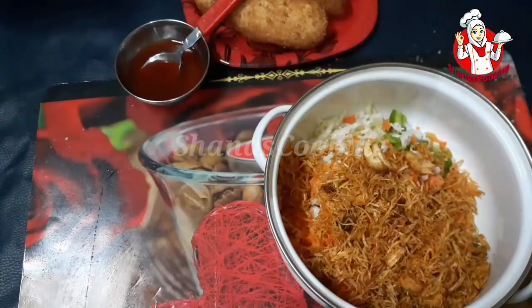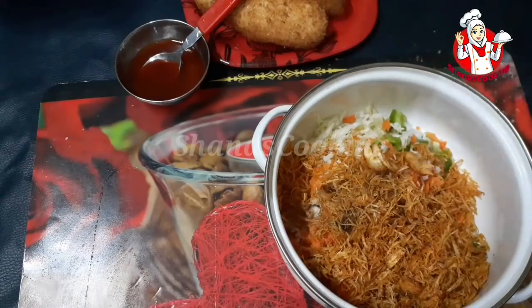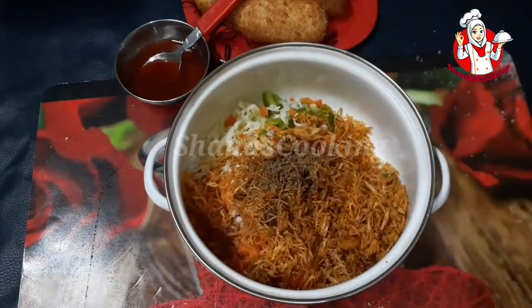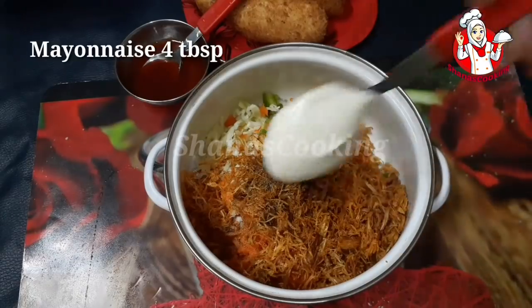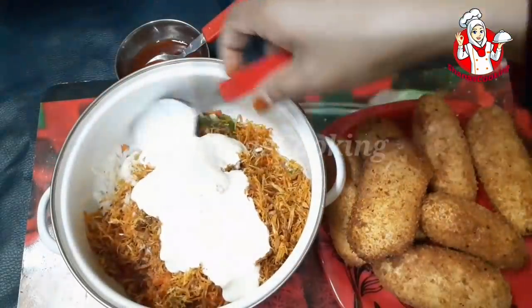Let's crush it and add some flour. Let's add some flour to the mixture. Let's fry it on the chicken. Let's add mayonnaise — add 3 to 4 tablespoons of mayonnaise. Mix it in a bowl. Let's fry it on the filling.